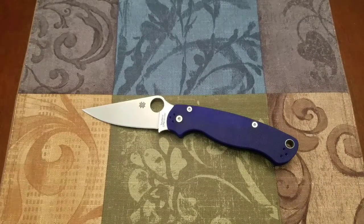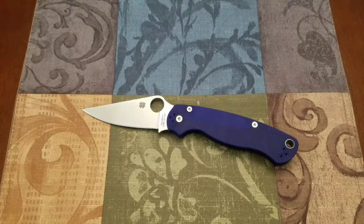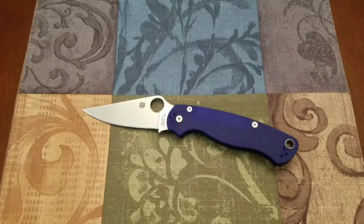Let's talk about the knife and do a little history of the Paramilitary 2. The original model, the Paramilitary, was introduced in 2004. It featured the compression lock - it wasn't the first knife to feature it, but it was a young locking system at the time. They came in black G10 handles with S30V blade steel, available in a fine edge or the serrated spyderedge. In 2010, Spyderco went back and refined this model, made some changes, and re-released it as the Paramilitary 2.